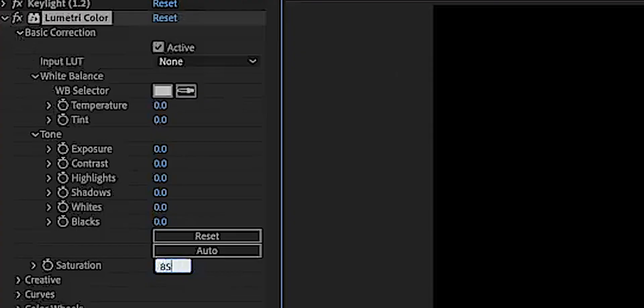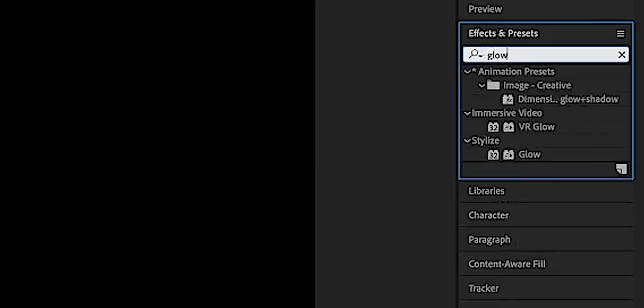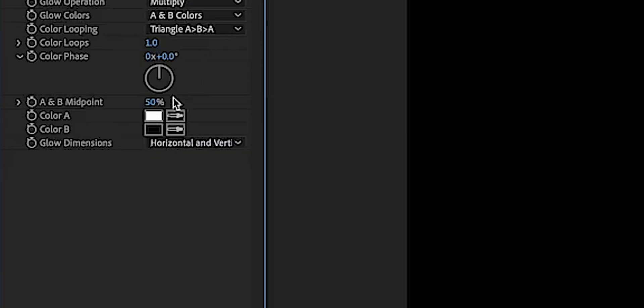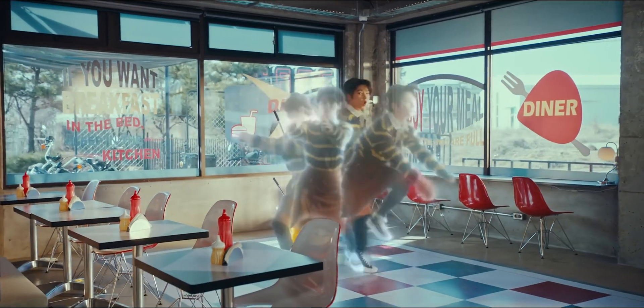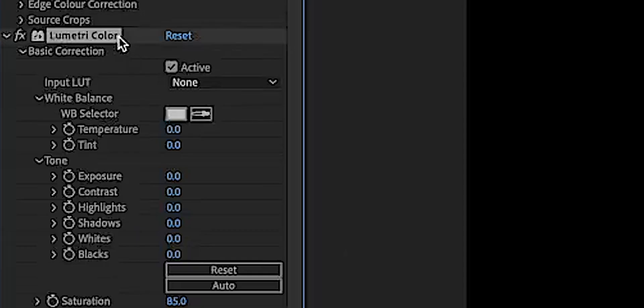Now we have to work on the actual ghost look. Add in Lumetri Color and change your saturation to 85 — that's just going to desaturate your skin a little bit. If you look at the original footage, they have a nice glow on the ghost. Go to our effects panel, search up Glow, drag that onto your footage, set Glow Operation to Multiply, Glow Colors to AB Colors, and change the colors to a nice light bluish — you could also do white. Adjust the threshold, radius, and intensity to get a nice glow effect that you like. That takes care of getting the ghost look, but in the original effect they also had echoes of the ghost. The echoes are different from the main ghost — no color changes and no glow. So duplicate your layer and get rid of Lumetri Color and the glow.